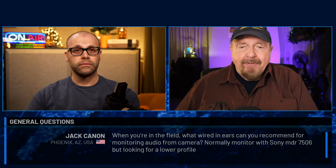Let's dive into the questions. First one comes in from Jack Cannon in Phoenix, Arizona. He says: when you're in the field, what wired in-ears can you recommend for monitoring audio from camera? He normally monitors with Sony MDR 7506s but is looking for something with a little lower profile.